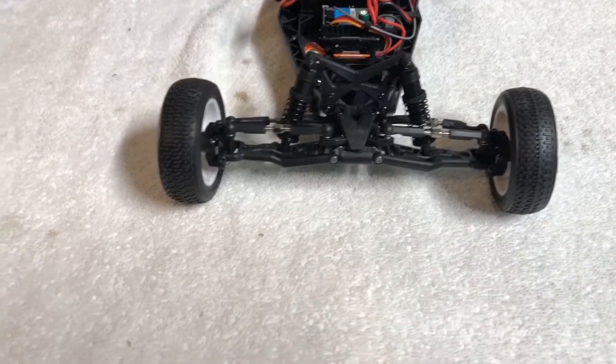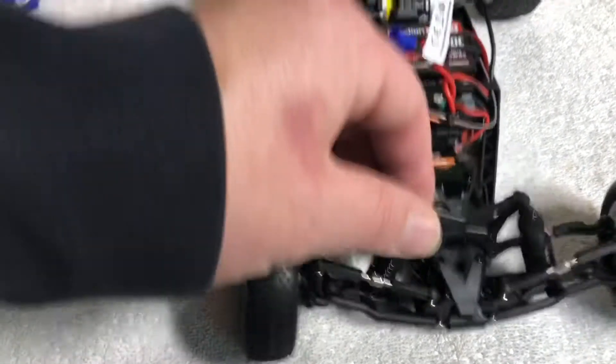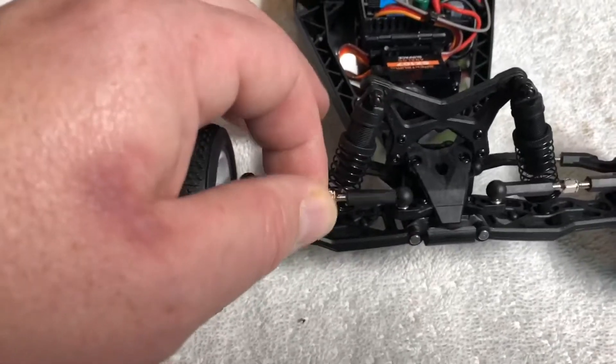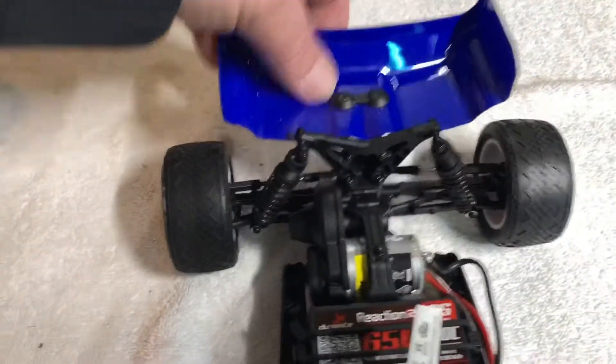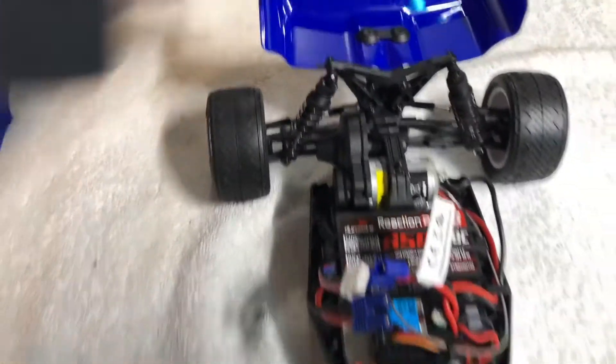So a few more technical details on this thing - it does have all four wheel independent oil-filled shocks front and rear, and fully adjustable camber link and toe-in on the front and rear. The shocks on this thing in stock form feel so nice. It's just amazing how nice, plush, and soft they feel on the stock suspension both front and back.